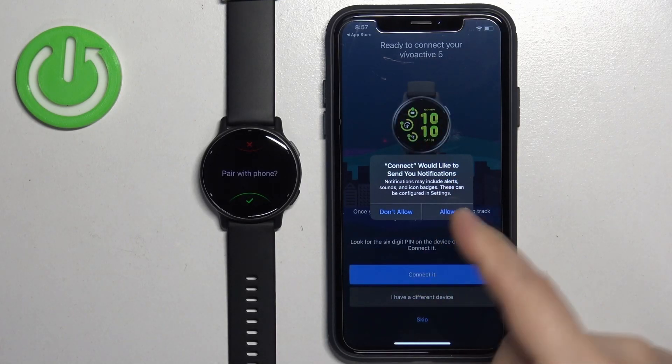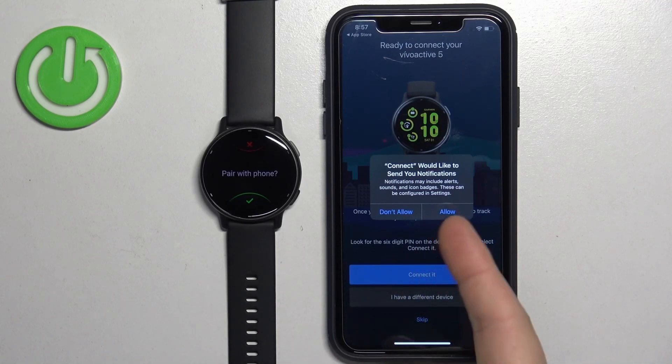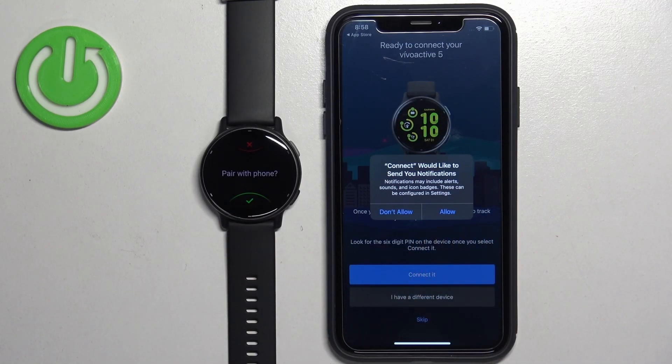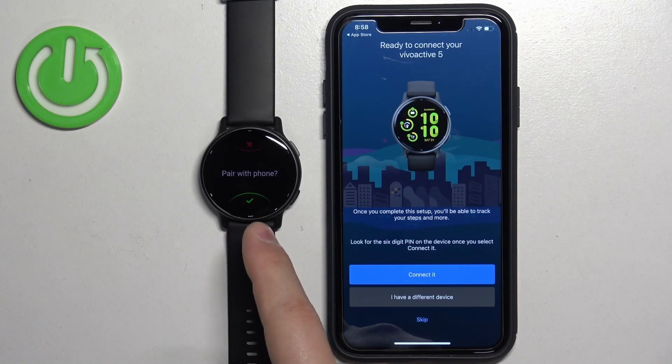Once you log in, you may see pop-ups about permissions for notifications. This is required if you want to receive notifications from your iPhone on your watch. If you want that, tap Allow; if you don't care, you can tap Don't Allow.